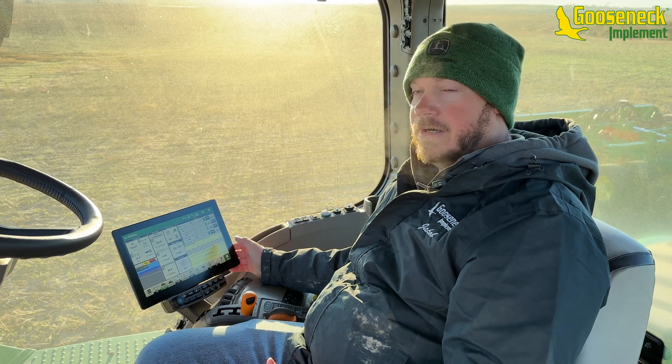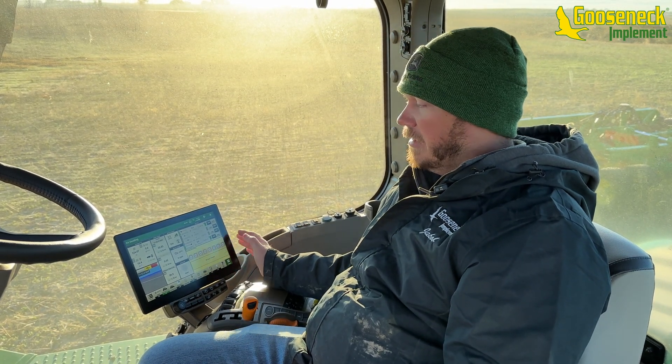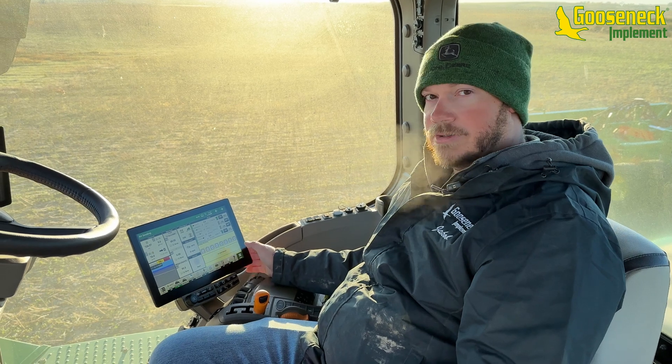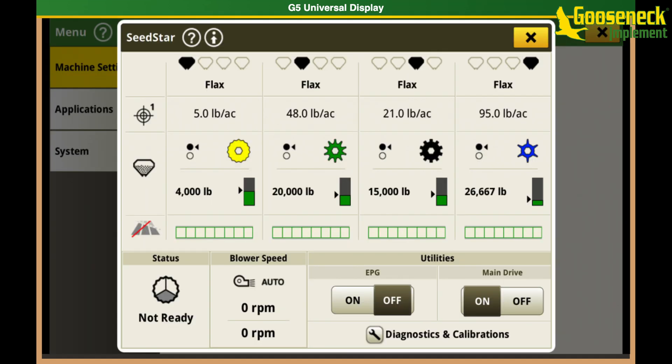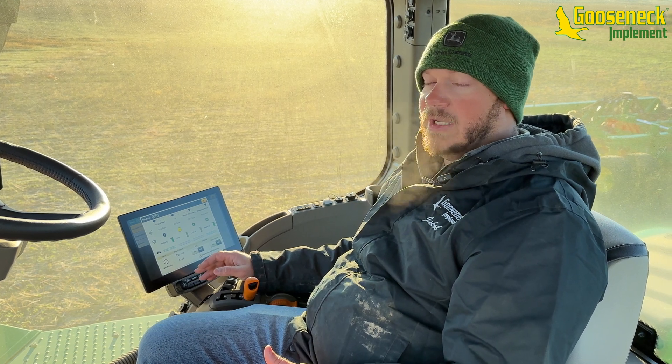Inside the tractor on our 9RX 640, we'll go through a few screens you see when running this new electric drive C-series cart. Go to menu, then into SeedStar air seeding. You can see the main page layout — tanks 1, 2, 3, and 4, what rollers we have in there, our applied rate, what the product is on top, and our scale readouts at the bottom. There's a status telling us if we're ready to go, and blower speed — it says 'auto,' meaning this cart auto-adjusts speed based on the rates you're applying.